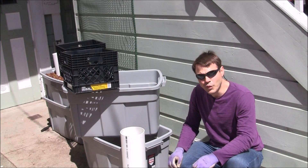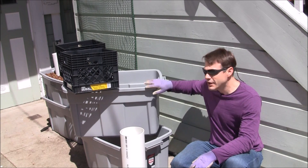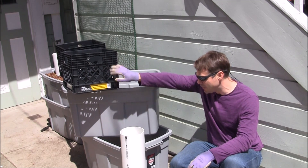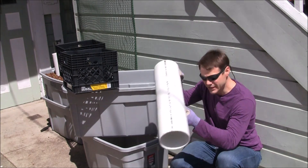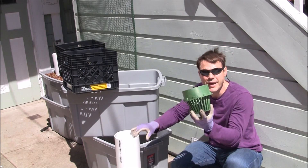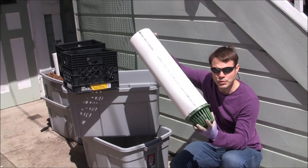To assemble this pot we're going to use basically seven pieces of plastic: two totes, each 37 gallons; two milk crates used to file things; a two-foot-long, six-inch piece of PVC; and two drainage baskets. I just want to point out that the drainage basket fits perfectly into the tube — this will become important later.